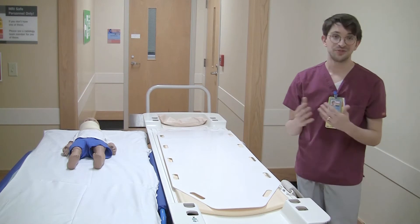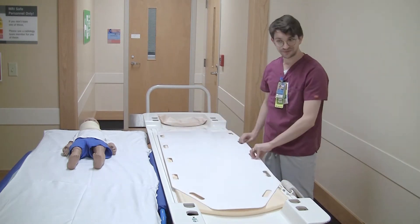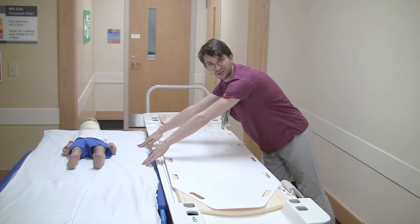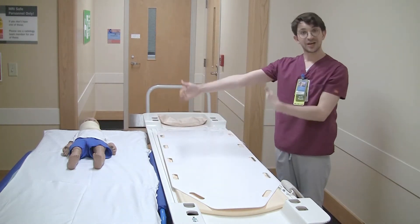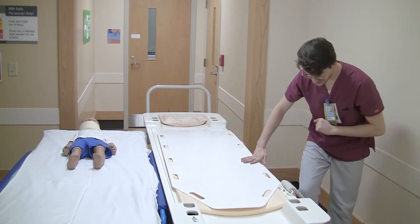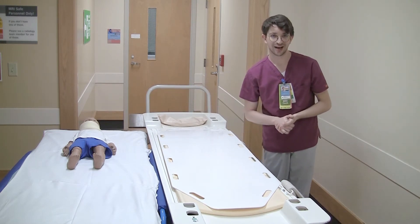Before we are able to do this we have to have a few things prepared first. We need a slider board, we need a sheet under the patient on the bed that they are currently on, we need the beds to be aligned with each other, and don't forget to lock the brakes. Finally, we need enough people to handle the weight of the patient.